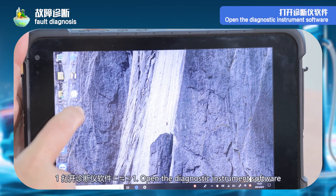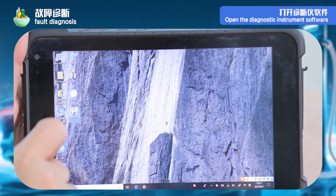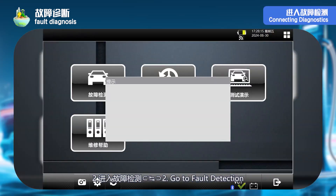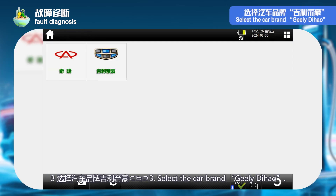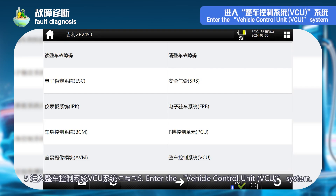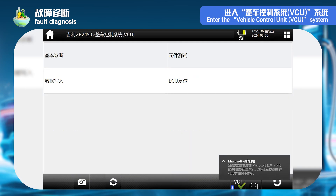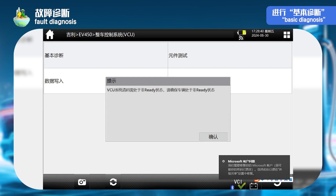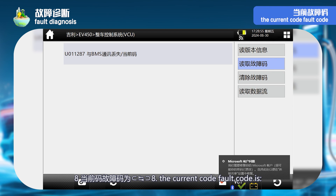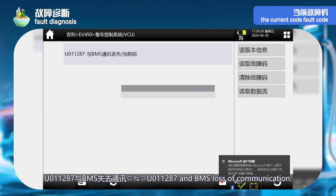Step 5 — fault diagnosis. Step 1: open the diagnostic instrument software. Step 2: go to Fault Detection. Step 3: select the car brand Geely Dihao. Step 4: select the model EV 5.0. Step 5: enter the Vehicle Control Unit VCU system. Step 6: basic diagnosis. Step 7: read fault code. Step 8: the current fault code is U011-87 — BMS loss of communication.